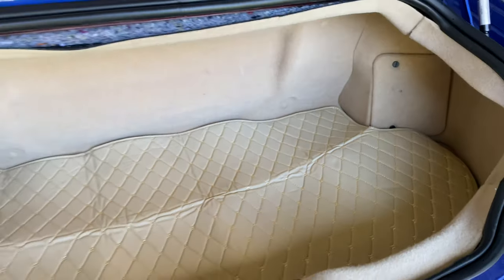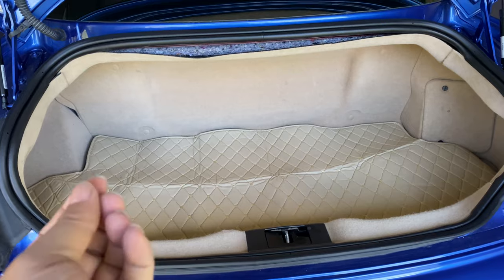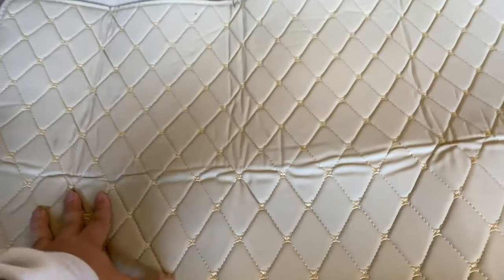Once I put some stuff on here and this flattens out a little bit, it's going to do a nice job of covering up the bottom of the trunk, adding a little bit of that luxury feel. It looks good. Feels good.